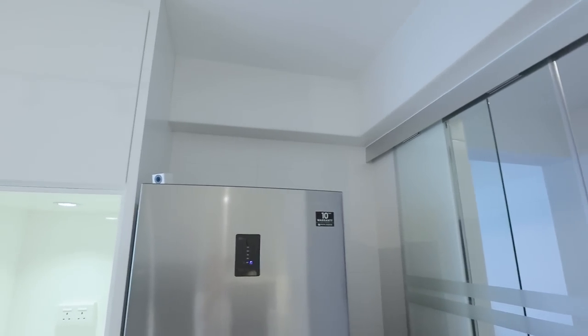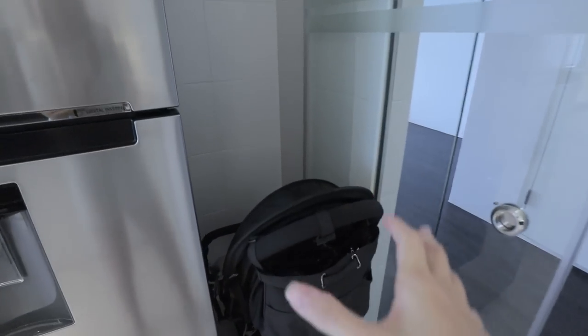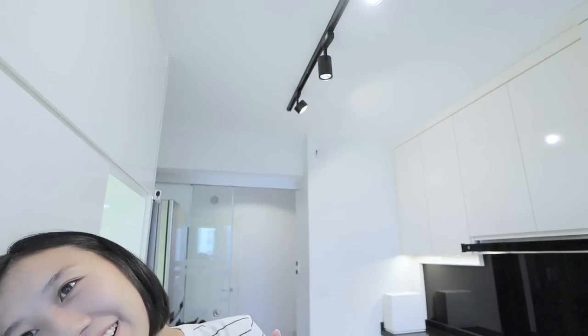The last corner in the kitchen area is this. We left a lot of space so that in the future if we want a bigger fridge there is that option. Right now we're using this empty spot for our baby stroller so we never have to fold it, and it doesn't get in the way when you put it here.